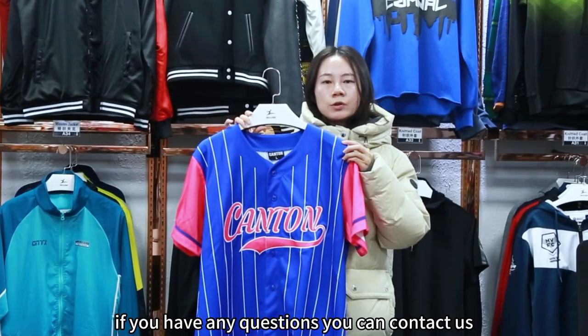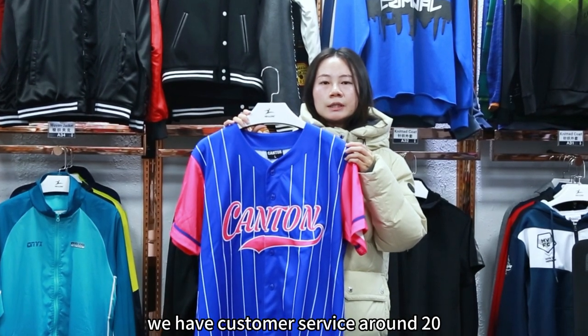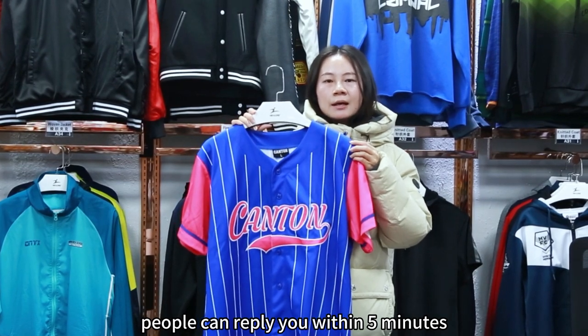If you have any questions, you can contact us. We have customer service — around 20 people — who can reply to you within five minutes. See you.